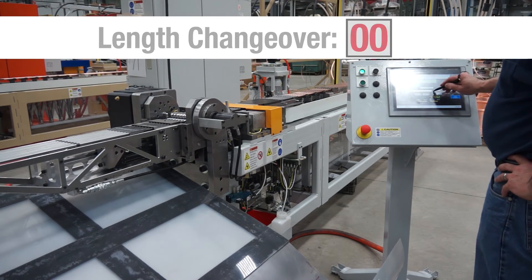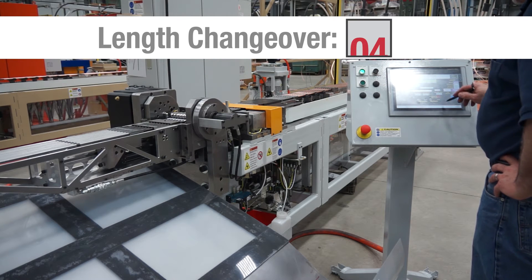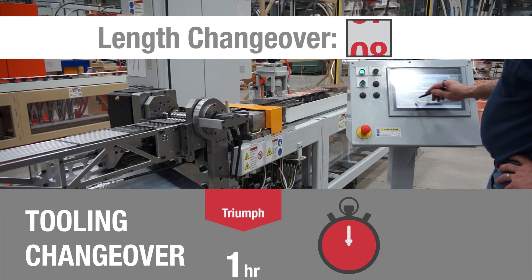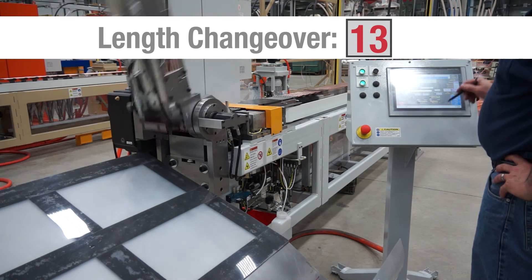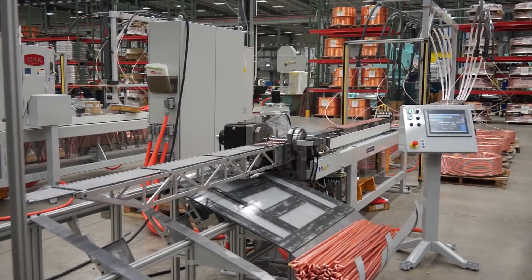The Triumph features a rapid, adjustment-free, 13-second length change that greatly reduces machine downtime. Additionally, the Triumph's full tooling changeover period has been lowered to less than one hour, compared to three hours for previous hydraulic benders. This considerable reduction in machine downtime contributes to higher productivity and a lower cost per hairpin.